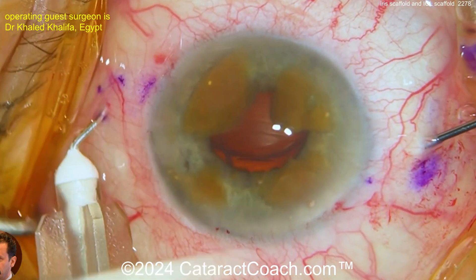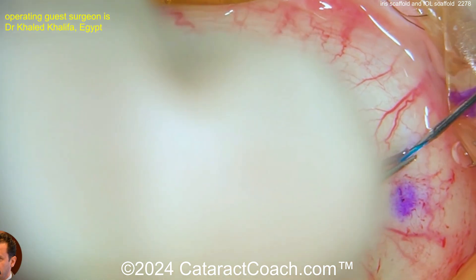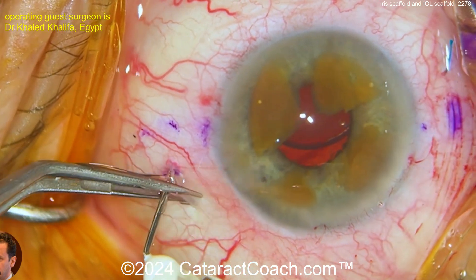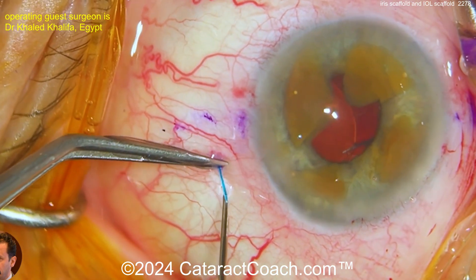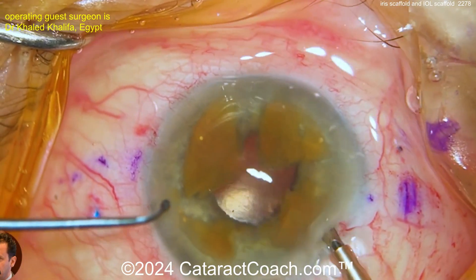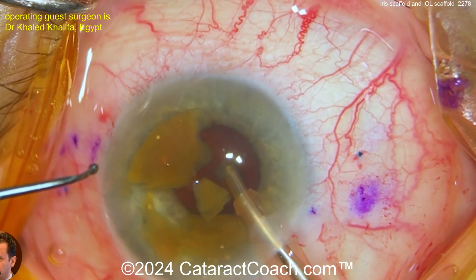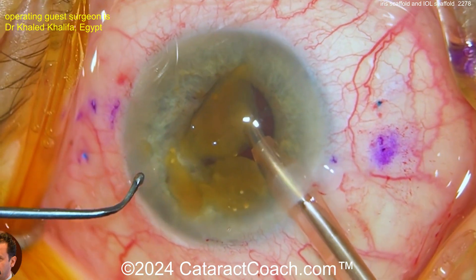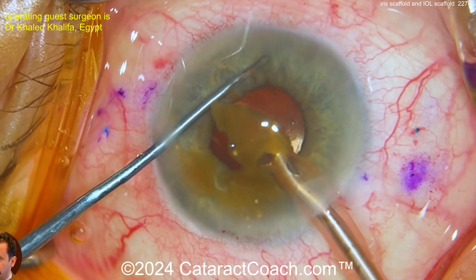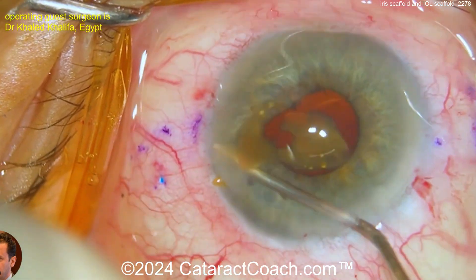This is why I say sometimes we're better off having the Yamane done by our vitreoretinal colleagues, because they do a complete pars plana vitrectomy. That's the other option in this case — you can just send this patient to your retinal colleague. They'll do pars plana vitrectomy, pars plana lensectomy, and the Yamane for you. Make sure the patient ends up a little myopic, and then three months later you can do laser vision correction — PRK or LASIK — for the residual myopic and astigmatic refractive error and hit this eye perfectly.